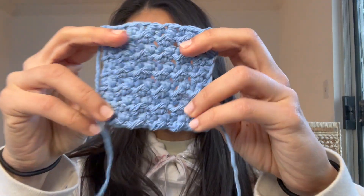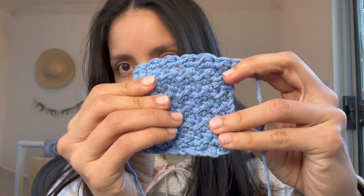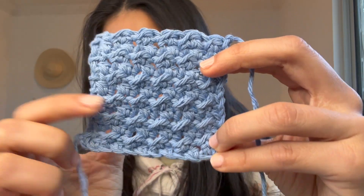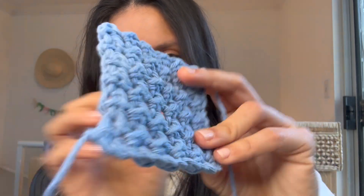This is the finished swatch of the crunch stitch. The name actually makes sense — if you make it, you'll understand. It's like crunchy. The combination between slip stitch and half double crochet kind of elevates it and gives it this crunch.